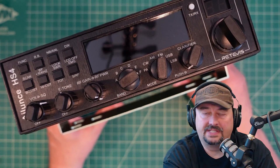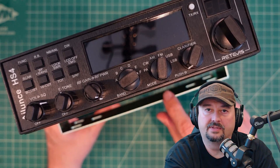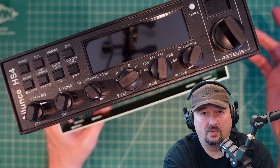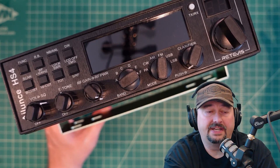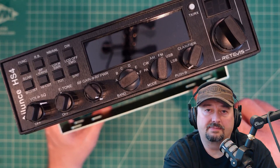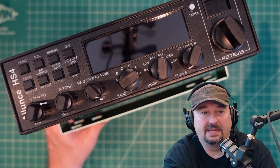This is the Retivis HS4 — a 10-meter radio we've done a couple of videos on so far. We did one where we modified it to transmit on 10 meters and 12 meters, and another where we tested the out-of-band harmonics and spurious emissions, which came back very, very clean. This has actually turned out to be a fantastic radio.